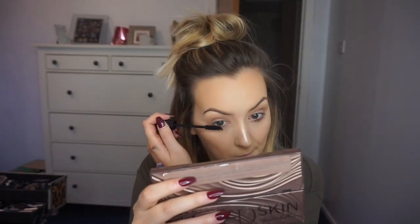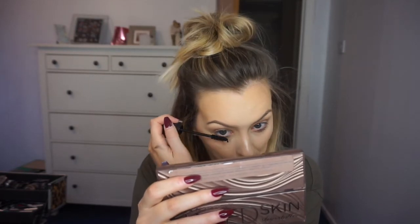Now to remove the powder — this is the Real Techniques powder brush, but any powder brush will do. I'm just dusting off all that excess powder. And a little bit of mascara: this is the Urban Decay Perversion Mascara. As you can see it is really intensely black. I don't have the best natural eyelashes but they actually don't look that bad watching this back.